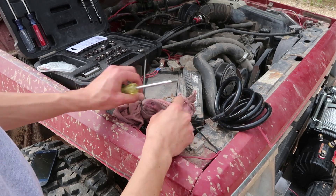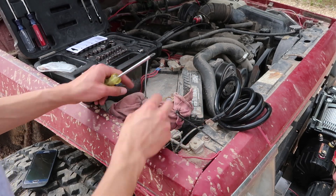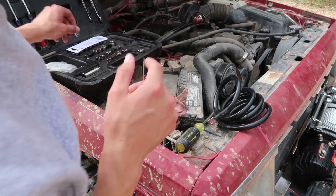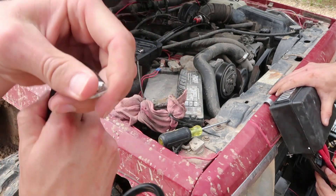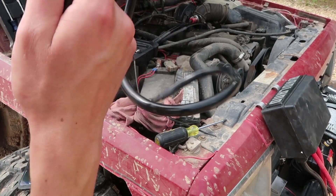Zach did some ghetto insulation here — actually the previous owner did that, okay, not Zach. For the record: positive and negative both have two hookups, so we're gonna do the smaller one because this pretty much fits the contact already on there. This I believe is gonna run to the winch.